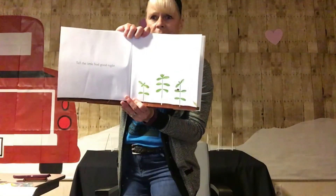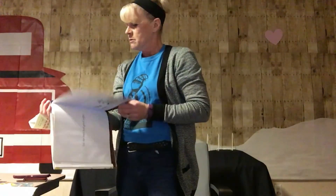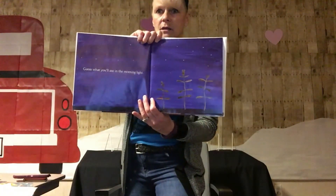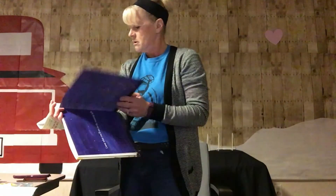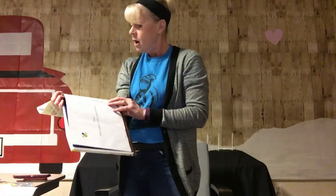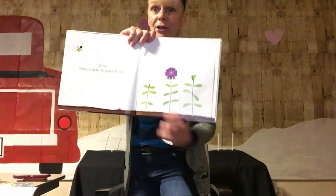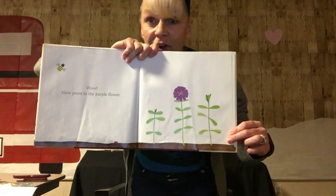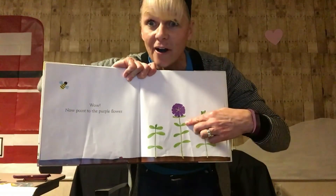Tell the little buds good night. Good night, little plants. Guess what you'll see in the morning light. I don't know. What do you think we're going to see? Wow. Point to the purple flower. Do you see it? Where's it at? Point to it. You're right, it's right there. Good job.